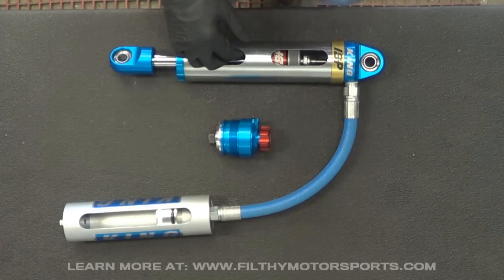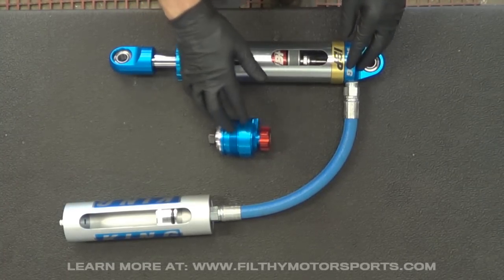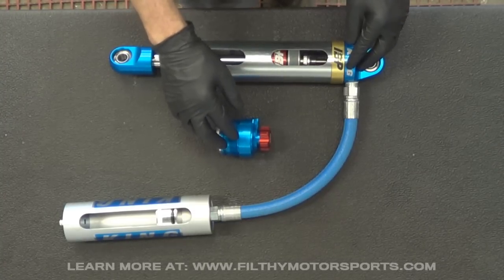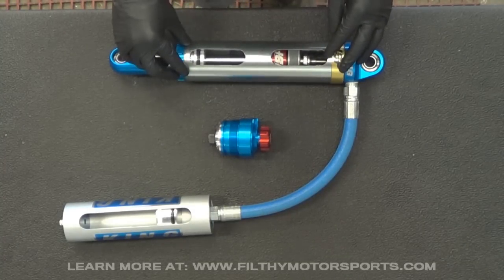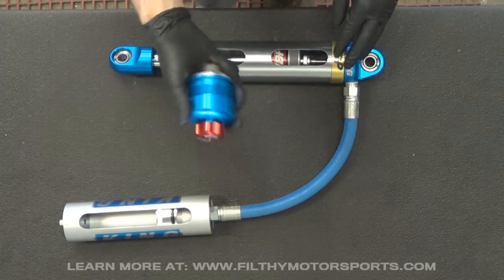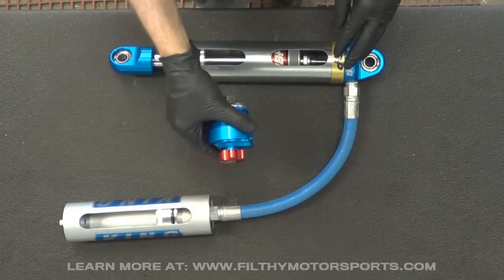If it's street driven one day and you're desert racing on the weekends, it's nice to switch between the two. It also works well on secondary shocks where you might have a coilover and then a secondary shock that you'd want to adjust. There are a lot of applications where it works, and a lot of applications where I might not recommend it to be completely honest, but it's very well made.